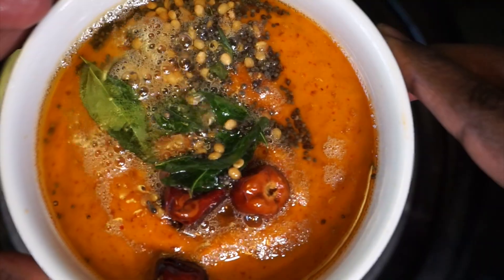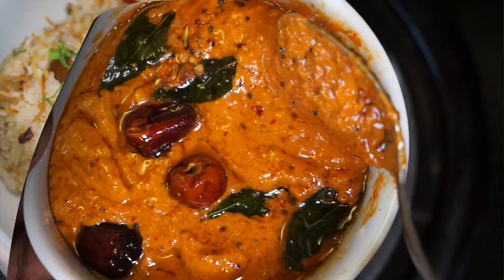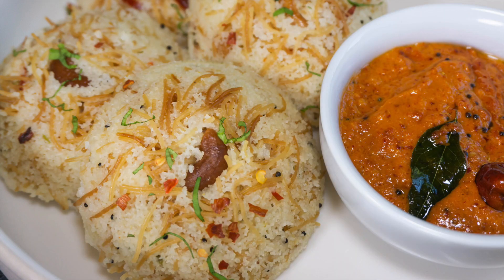That is my best recipe of a spicy garlic chutney along with the instant breakfast semia and vermicelli idli. Do try this at home, friends, and thank you so much for watching.